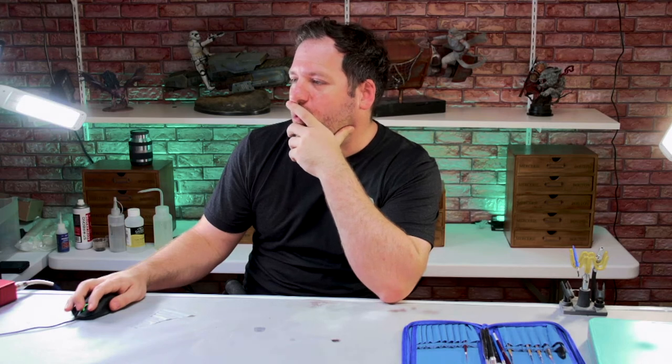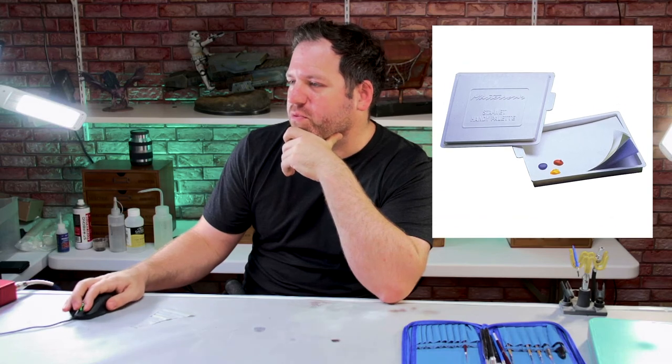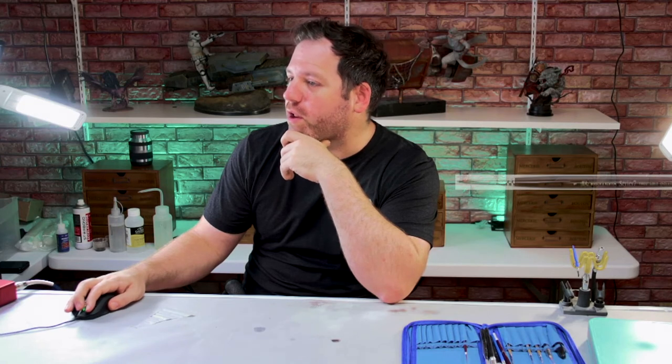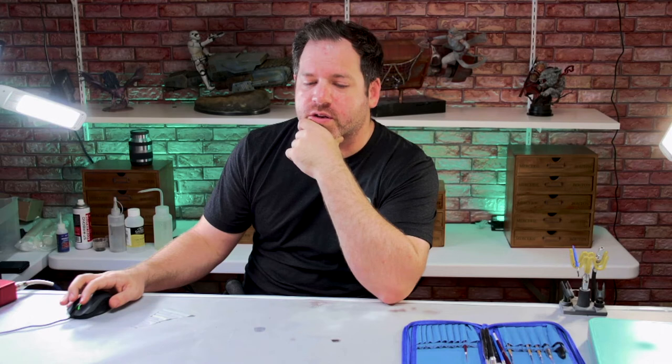If you're brand new and getting started, I would get a Stay Wet palette at $13.96. Then go to your craft store or Amazon and grab a set of flats, a set of rounds, and some bulk throwaway brushes. If you want to try a quality brush, just get one Windsor and Newton — the number 1 is going to be the most useful. That's how I would start. If you can't afford it, just get what you can, because it's all about getting started — not waiting until you have money for all the expensive stuff.